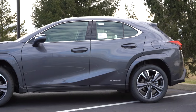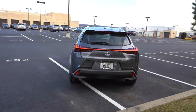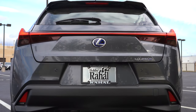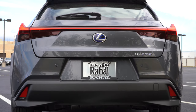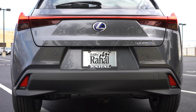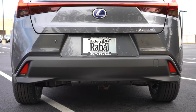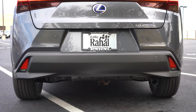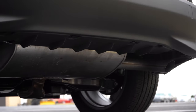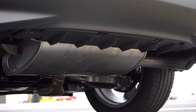Moving to the rear: there's a body-colored shark fin antenna, a rear spoiler with integrated brake light, a rear window wiper, and LED taillights standard across the board. The blue Lexus logo appears here too, and below it is a single exhaust outlet tucked away. I'll attempt an exhaust clip — I don't think I'll be able to rev it, that's typically how Lexus and Toyota handle their hybrids, but here it is.